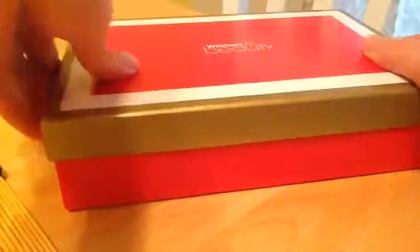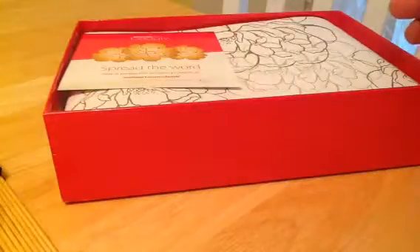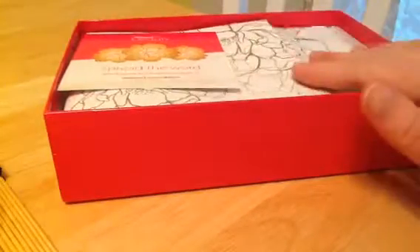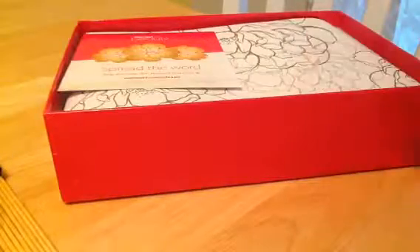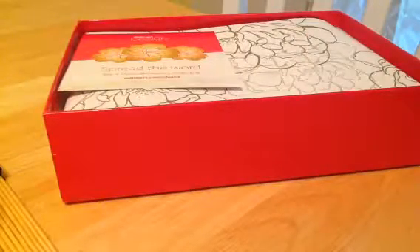This box is heavy. There's something in there that's making it really heavy, or multiple somethings. This box you get once a quarter — it's $5. You just can't really beat it.